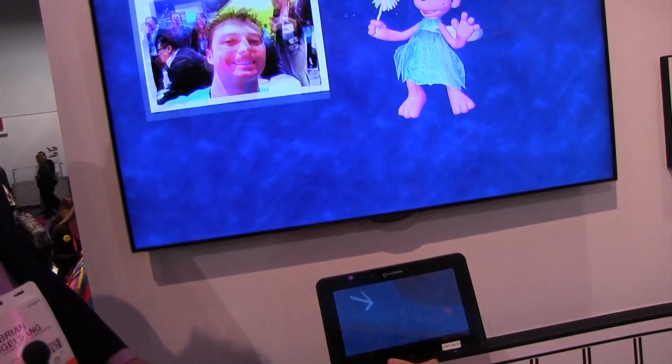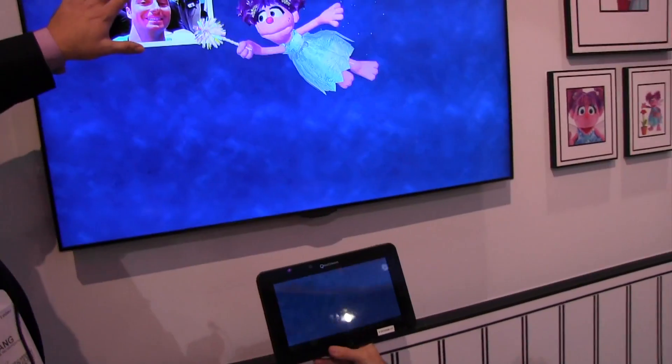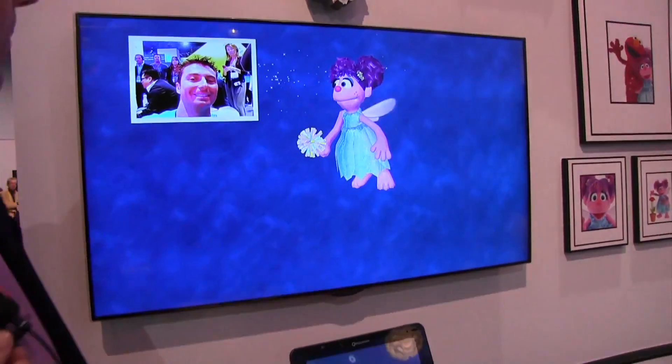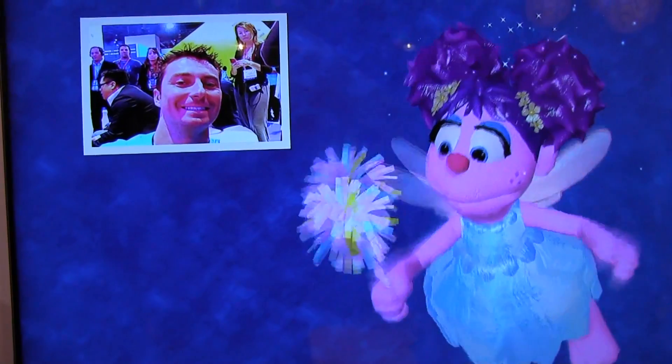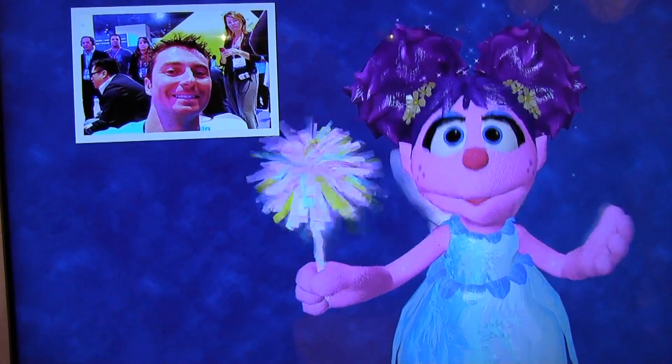The child's photo is now in the television with Abby. AllJoyn has enabled the connectivity between the tablet and the television to take that photo from the tablet and move it up to the TV.